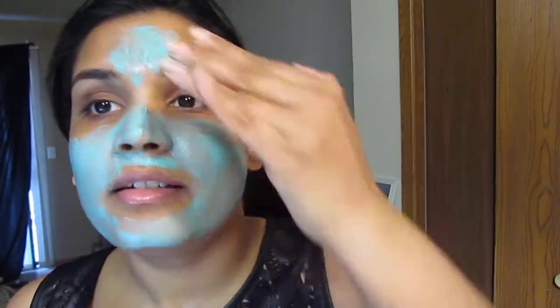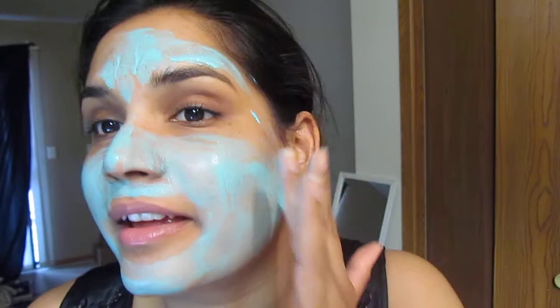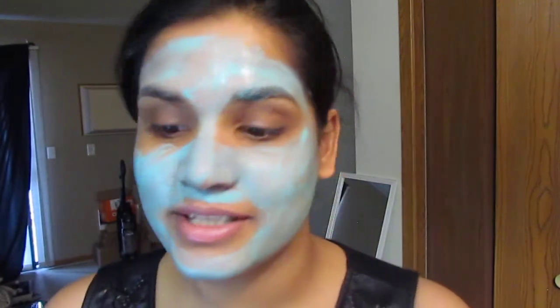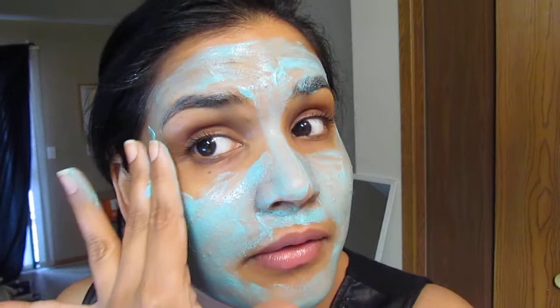So far I really like it — it's really cooling, and I can see why it would be a good anti-stress mask because it's very calming on my skin. Of course I don't have a headband on so it'll probably get in my hair, but I'm okay with that.